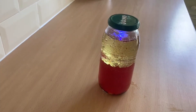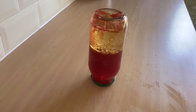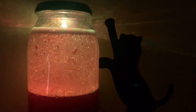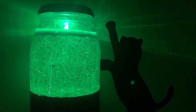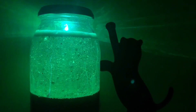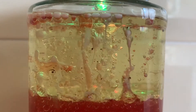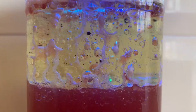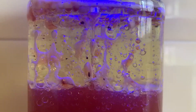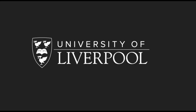Secure the lid on tightly and flip the jar. I'm just going to add a little bit of water.